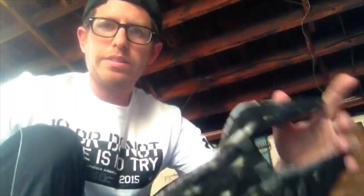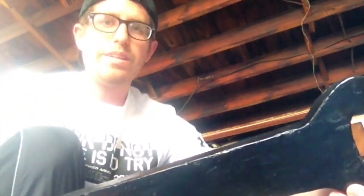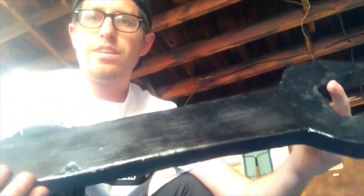First thing I did was base it out in black. I always start with the darkest color first, usually black. And always remember to prime everything — just prime it — because if you don't, you could end up shooting yourself in the foot later. So just always prime it and then paint it black.